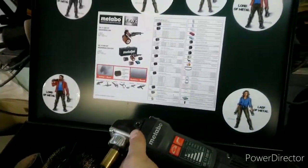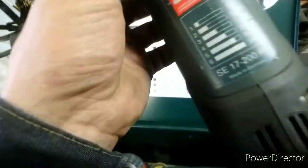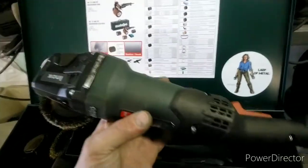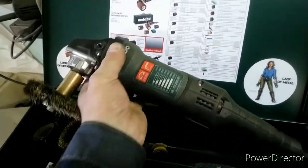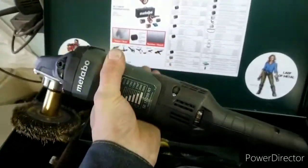Три шестеренки на игольчатых подшипниках. От 800 до 3000 оборотов — очень удобно регулируется под руку, колесиком прямо на ходу. Не греется вообще ни грамма — час-два работаешь, она не греется. Крутящий момент бешеный, и мотор вообще холодный.